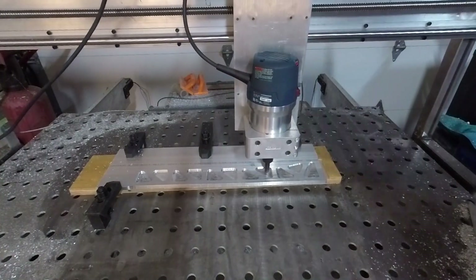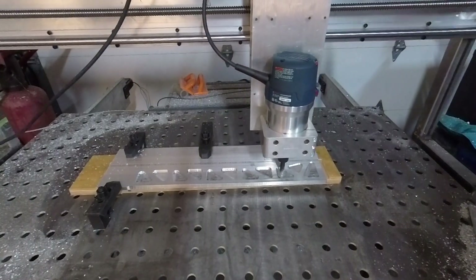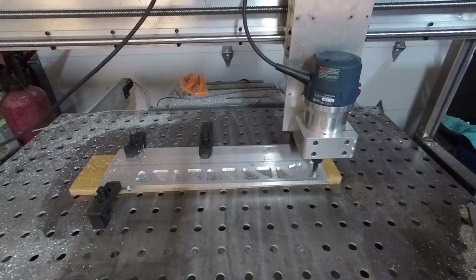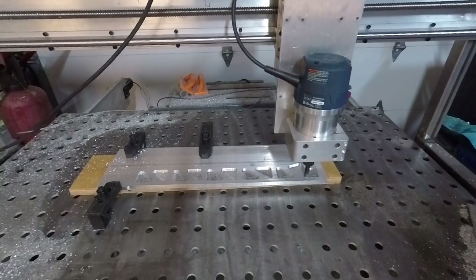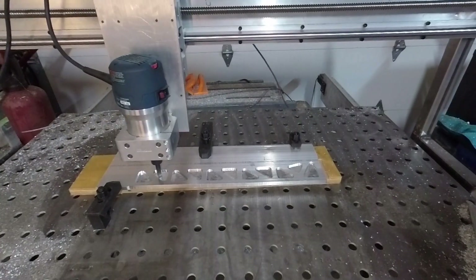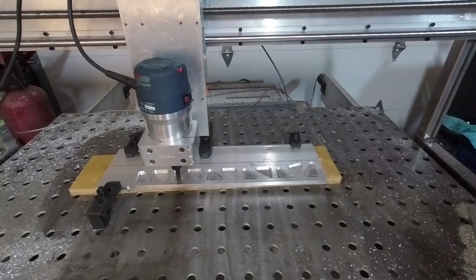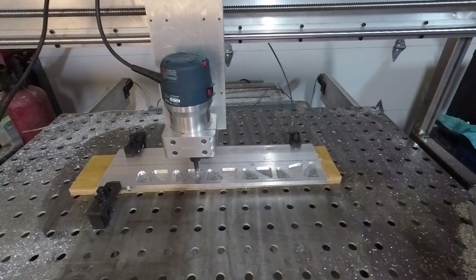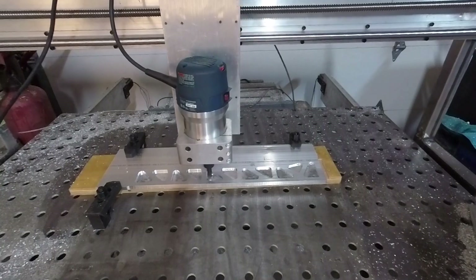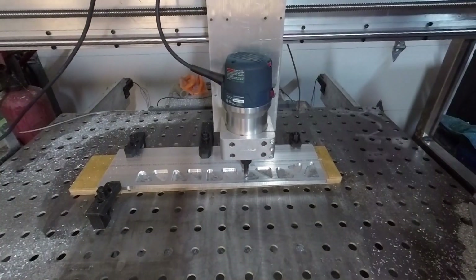With a carbide insert end mill, hopefully if I crash it, it would just be a replacement of the insert instead of a whole end mill. With a half inch end mill, my surface feet per minute are extremely high — I'm estimating I'm running at 19,000 RPM, so I think I'm in the 2,400–2,500 surface feet per minute range. These carbide inserts call for 328 to 556 SFM with optimal being 492, so I'm way out on that range.